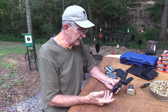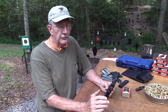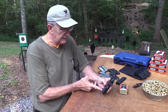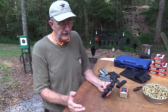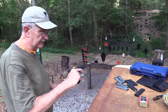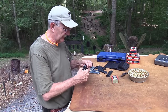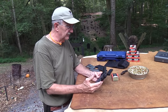You also have this undercut here that's kind of nice — you get that finger up a little bit higher, just like your beavertail helps you get your hand up higher. Actually, it helps you get the bore axis lower. You just want to get a good grip on it, and you really do lock in with those G10 grips. It's just a good feeling pistol — locks right in.